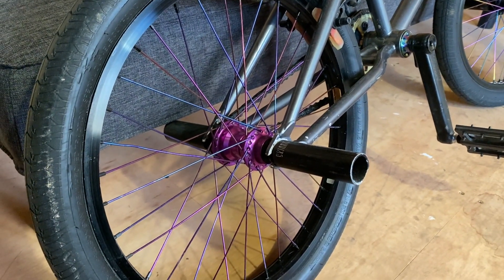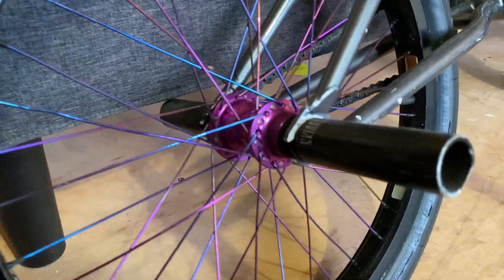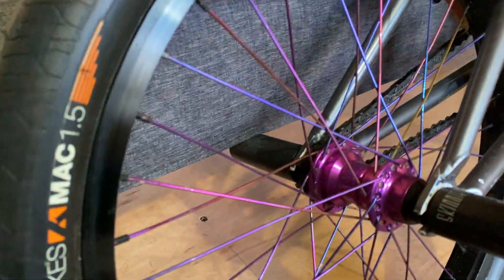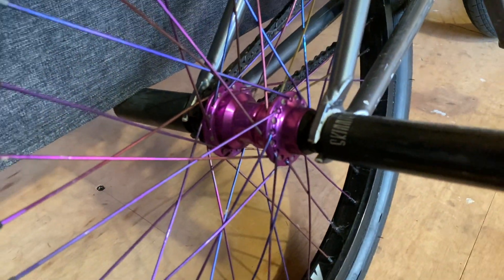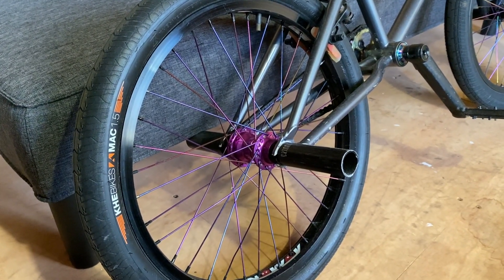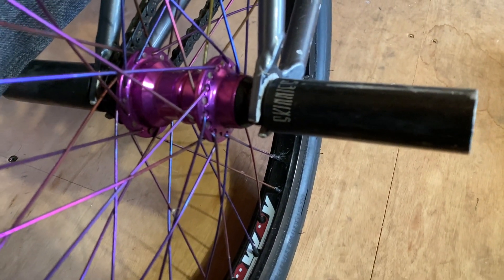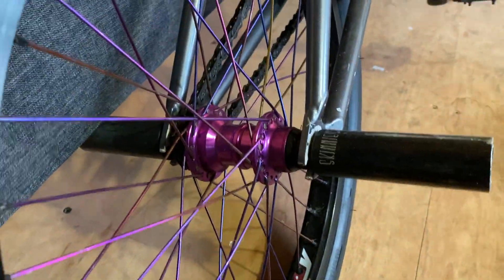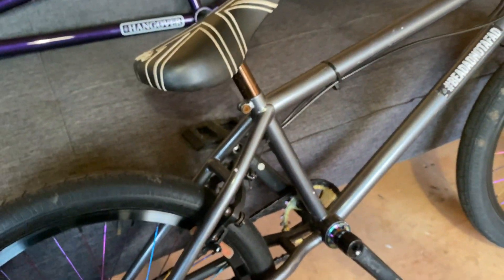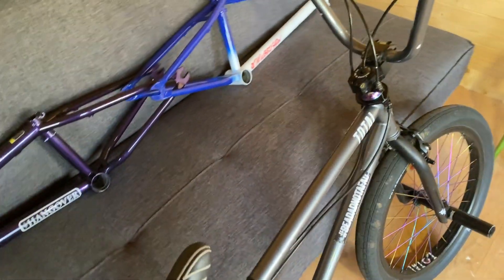There's an insane combination going on in this back wheel: a purple hub, rainbow spokes, and a random rim. This isn't one of our stock wheels — it's a ghetto build of whatever I found in my stash. A runaway rim, Total BMX rainbow spokes, and a Total hub in purple. It goes around and it works. And there's an old school V1 skinny peg on the back. As you can see, even though I own my own bike company, my bike is a little bit ratty.